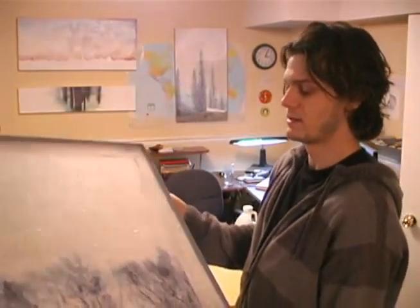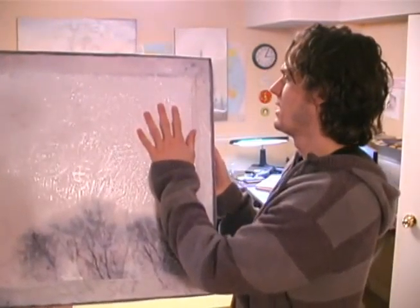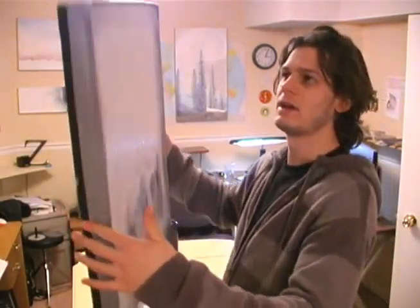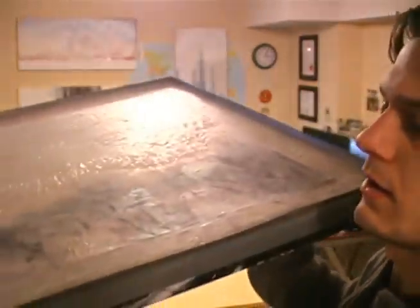This is the piece I'm going to resin today. It's a 24x24 composite from a photograph and then some oil painting with a palette knife. I just put duct tape around the edge and folded it over to create a ridge so it'll collect the resin.